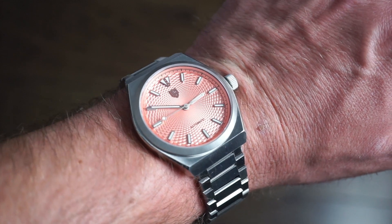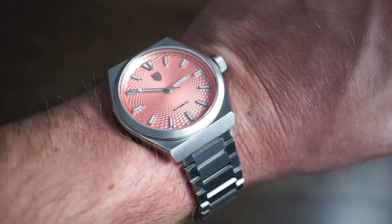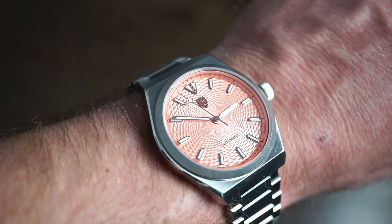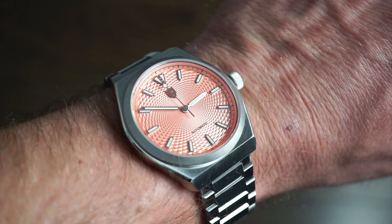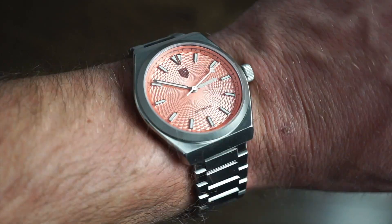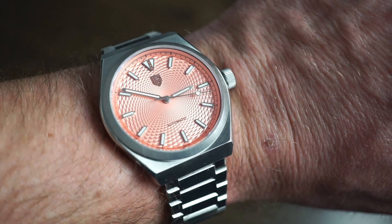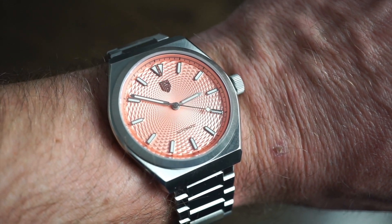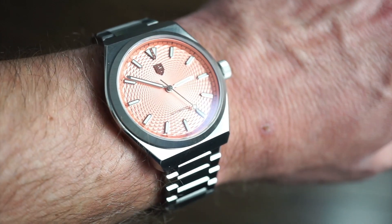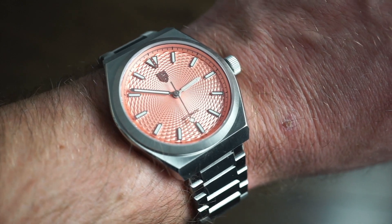On my 6.5-inch wrist these dimensions fit perfectly. It has a vintage feel combined with a modern feel from that dial — you're getting the best of both worlds. It sits perfectly flat on the wrist at 44mm lug to lug. The watch is legible at all different angles, and it's a perfectly symmetrical dial, which a lot of watch enthusiasts really want. There is also a date version housing the Miyota 9015 if you need the date complication.